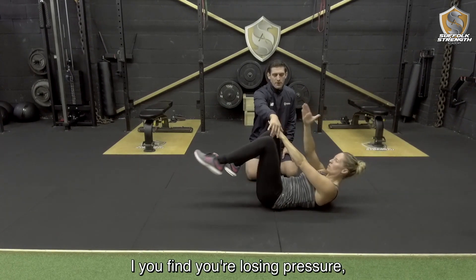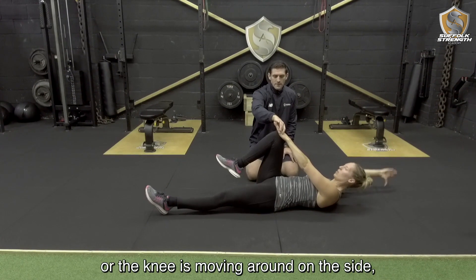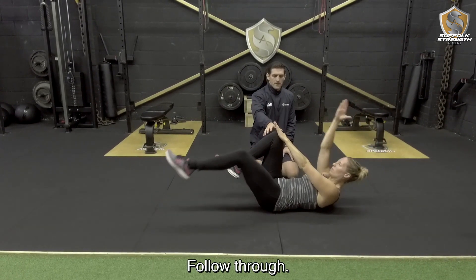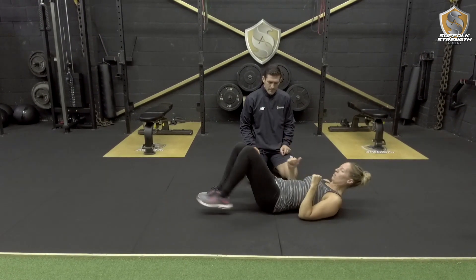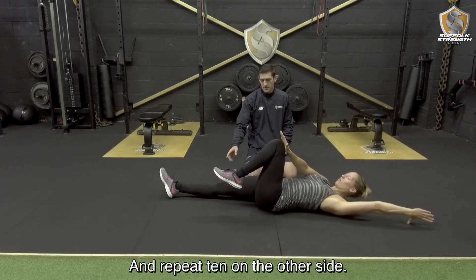If you find you are losing pressure with the knees moving around on the side, just move a little bit slower with the hand and the foot — just control through. When you have done 10 on one side, just swap legs and repeat 10 on the other side.